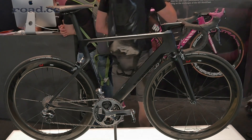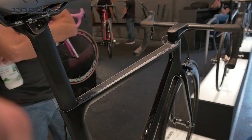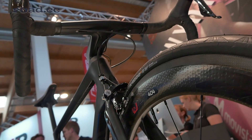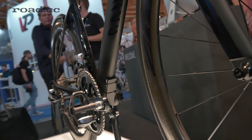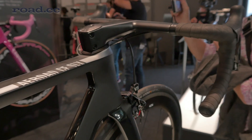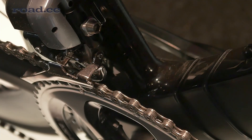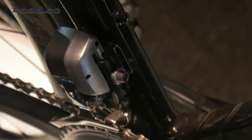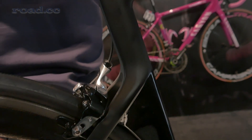Canyon's new Aeroad CF SLX was first used by Team Katusha in this year's Tour de France. It borrows heavily from Canyon's Speedmax Time Trial bike, using a modified version of the Trident tube profile and a one-piece bar and stem. The underside of the stem has a small recess where the Shimano Di2 or Campagnolo EPS junction box can be fitted, keeping it out of the airflow.